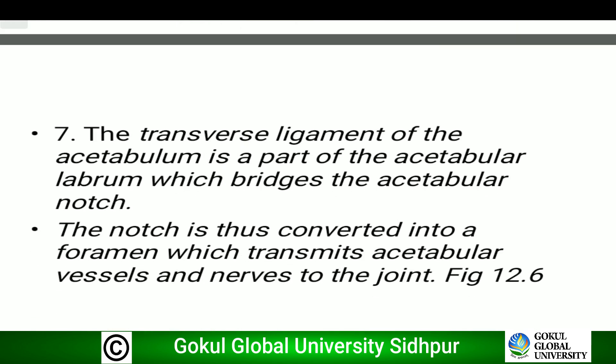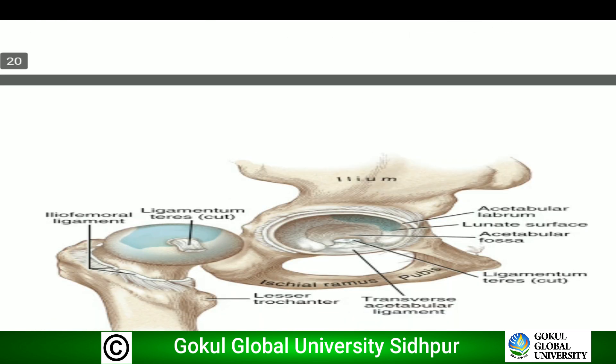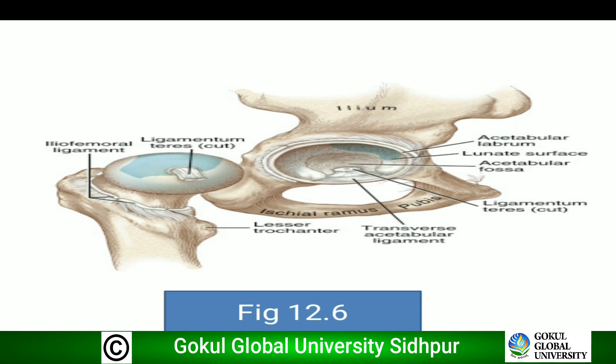The transverse ligament of the acetabulum is a part of the acetabular labrum which bridges the acetabular notch. The notch is thus converted into a foramen which transmits the acetabular vessels and nerves to the joint. In this diagram we can see the acetabular labrum attached to the margin of the acetabulum, and the gap termed the acetabular notch is bridged by the transverse acetabular ligament, converting it into a foramen.